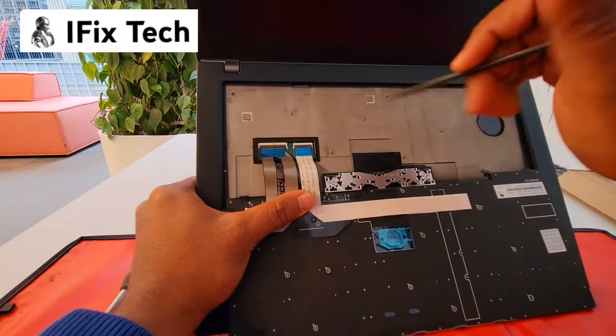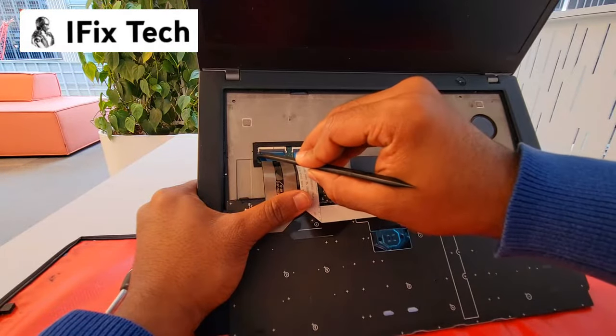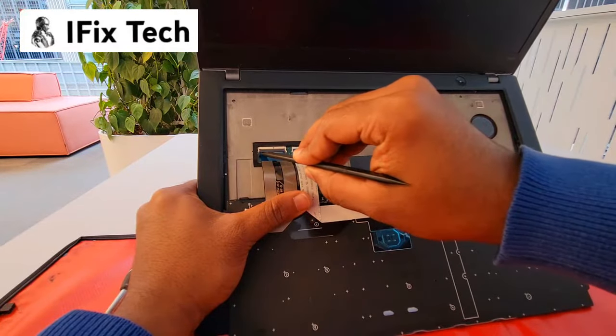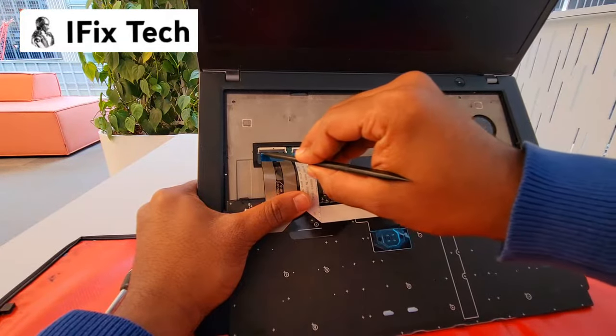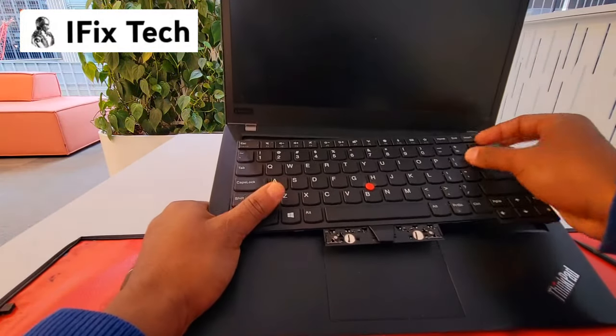When inserting the cables, make sure that you can see the two lines on the cable, and that the last line is right next to the edge of the latch that is securing it.